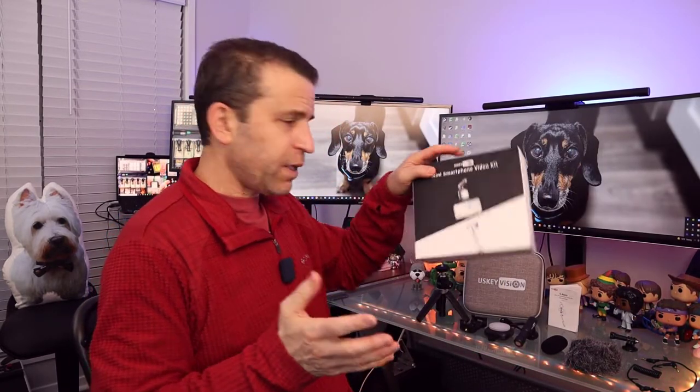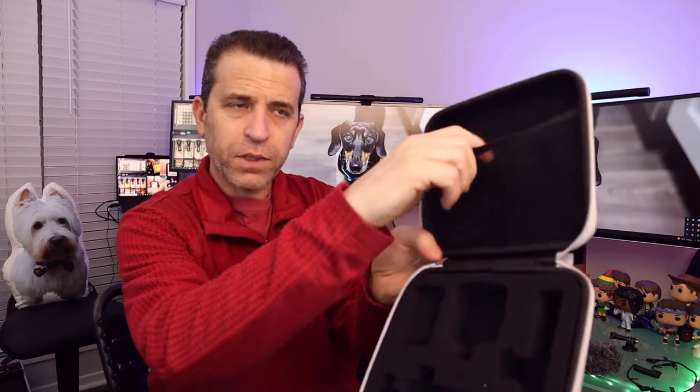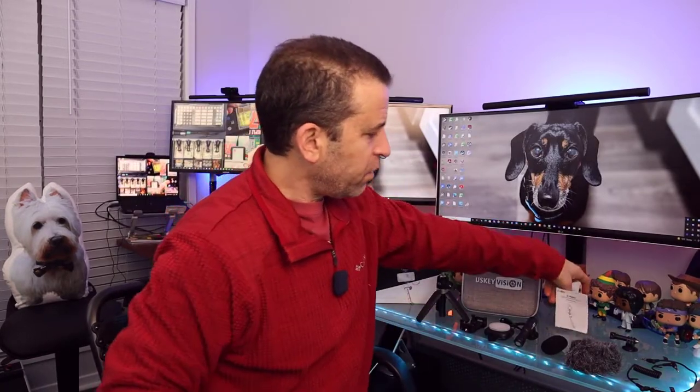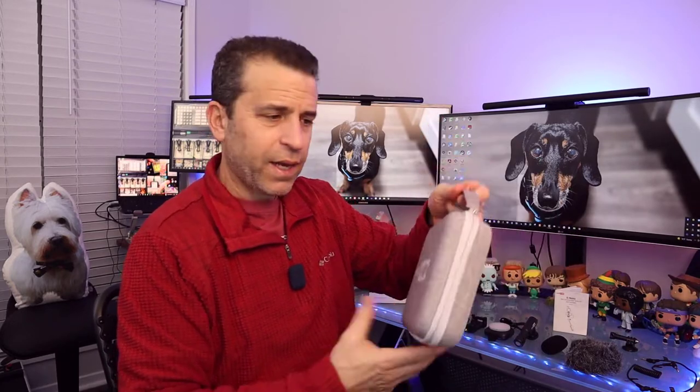US Key Vision makes nice products — very affordable and very useful. In this case they've put together a nice kit. This is the box it comes in, and this is the casing it comes in. You can see the foam cutouts for all the parts, a mesh pocket, and it also includes an instruction booklet. It does have a handle, perfect for putting in your bag. It's not too big and you can take it on the go.